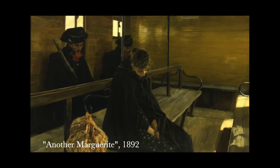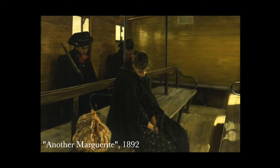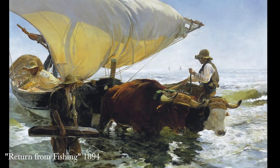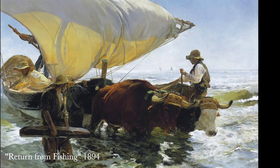After receiving a gold medal for his piece Another Marguerite in 1892 at the National Exhibition in Madrid, he quickly gained fame all around Spain. His 1894 piece, Return from Fishing, was a huge hit in the Paris Salon, and it really hinted at the style that he would soon become known for.